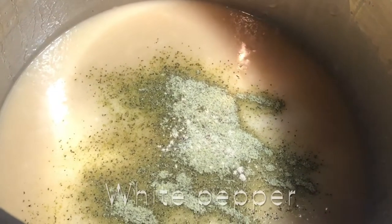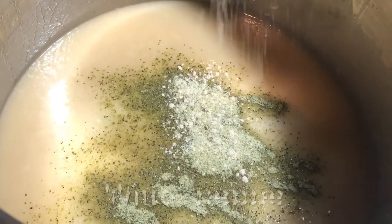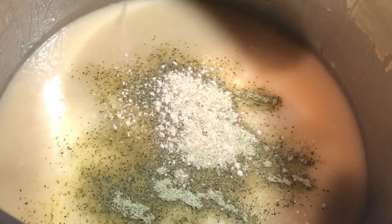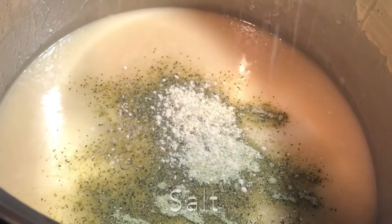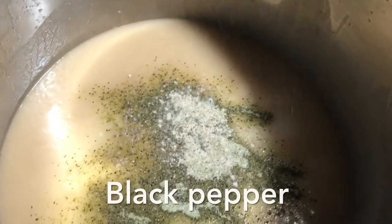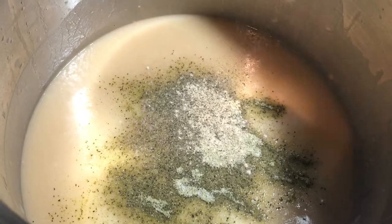Next, you're going to add your Cavender's Greek seasoning — really, really powerful stuff, so just add to your taste. Also add some white pepper, then go ahead and add salt and pepper as well. Make sure you give this a good stir — you don't want the seasonings to clump up, so whisk really well together.